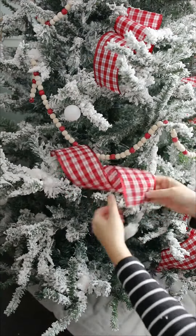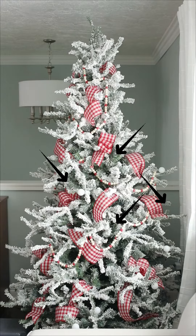Now let's talk about overall ribbon placement. Here's the general shape you're going for — you really just want the ribbon to go in different directions.